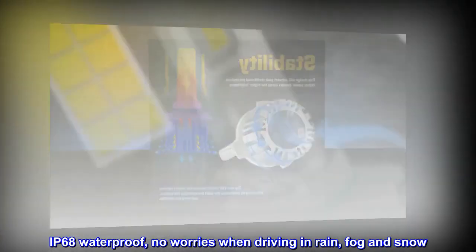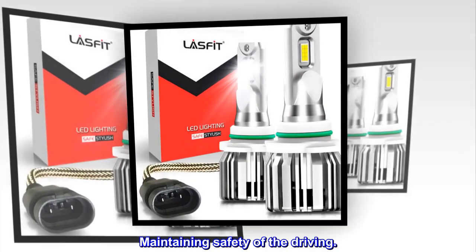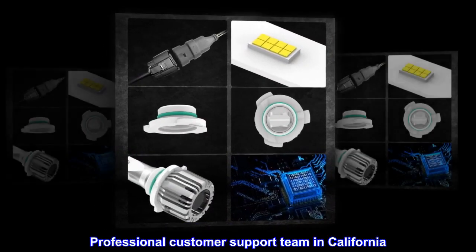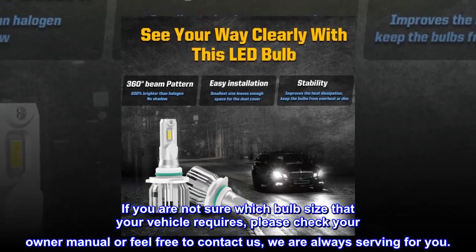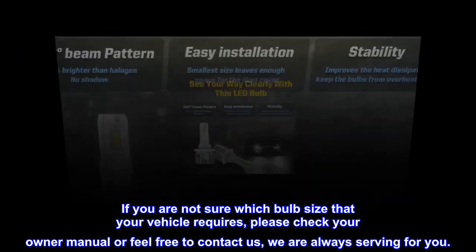IP68 waterproof — no worries when driving in rain, fog, and snow, maintaining safety while driving. American-supported 45-day money-back guarantee, one-year replacement warranty, and professional customer support team in California. If you are not sure which bulb size your vehicle requires, please check your owner's manual or feel free to contact us — we are always here to serve you.